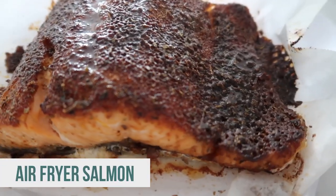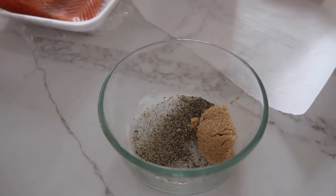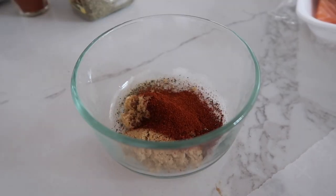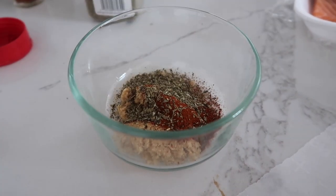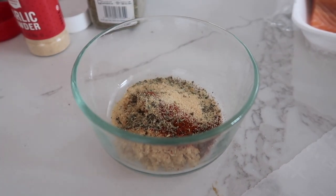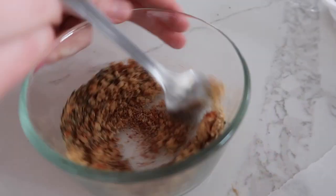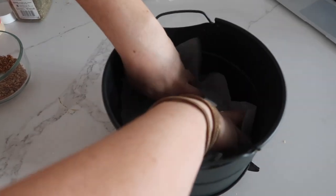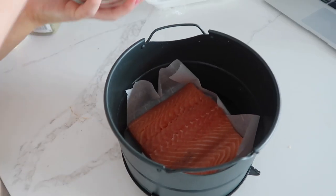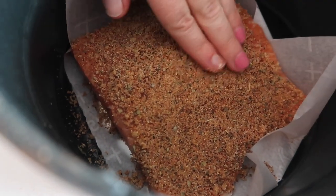Next up is our air fryer salmon. We're gonna get a little bit of salt, a little bit of pepper, about two tablespoons of brown sugar, one teaspoon of chili powder, a half teaspoon of paprika, one teaspoon of Italian seasoning, and then just one teaspoon of garlic powder. This smells so good. Mix it all up and it's gonna go right onto our salmon. I love using parchment paper when I cook salmon. Put that in the bottom, one pound salmon, and then we're just gonna sprinkle all the seasonings right on top and press them in.